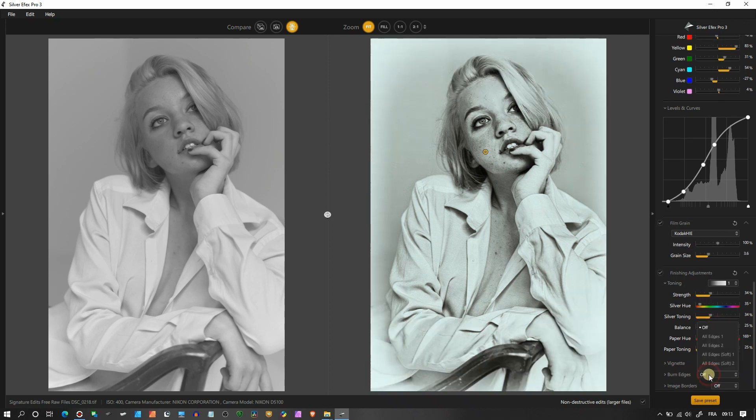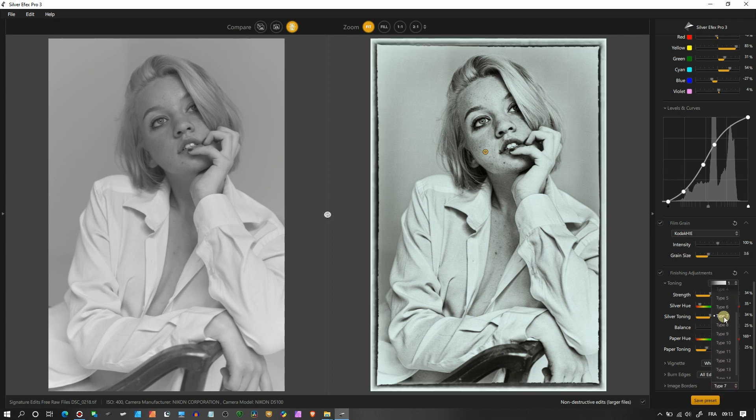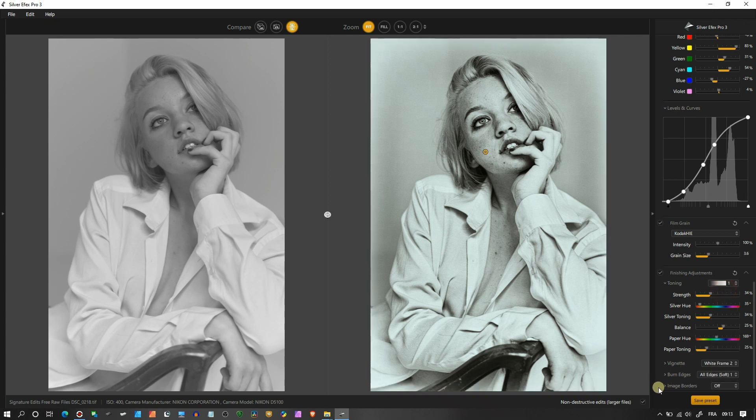Burn Edges gives you plenty of choices — I'm going to select 'All Edges Soft.' Image Border lets you add borders if you like, but personally I'm not a big fan. I think I've covered everything. You now have a good idea of how to use Silver FX Pro 3. It's a wonderful software for black and white photography. I'll be posting more tutorials on landscape and astrophotography, so stay tuned. Please like and subscribe, and I'll see you in future videos!